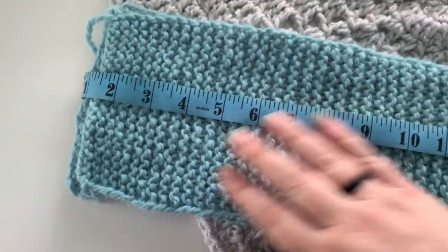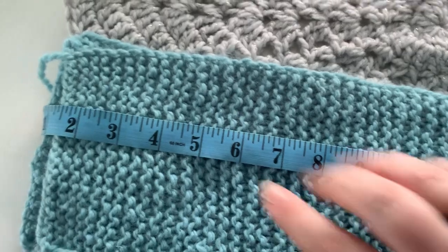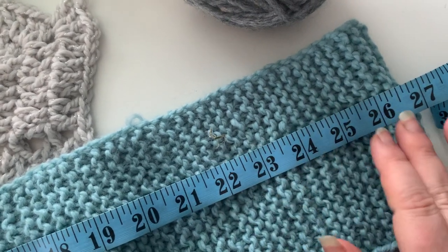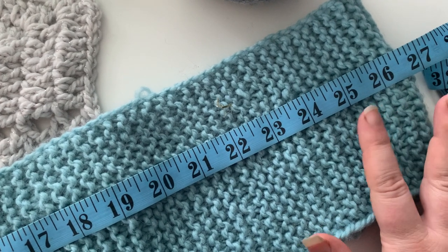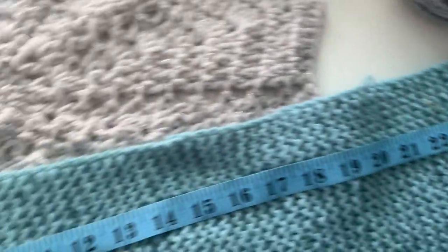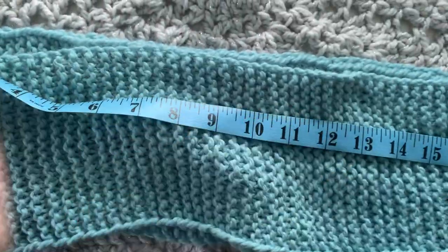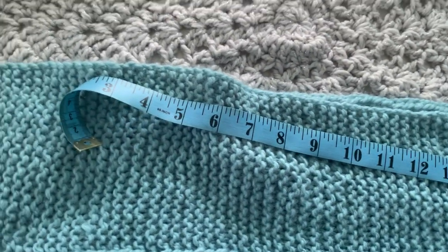Let's look at how we did. Here is our 20-stitch scarf — I have it doubled over for ease of measuring. We started the one over here and we're measuring all the way over to here. It's about 26 and a half to 27 inches in half, so we're looking at 53 to 54 inches long. It's got a lot of stretch — quite a bit of stretch. So you don't have to worry about it being too tight. It's a yarn with a lot of give.